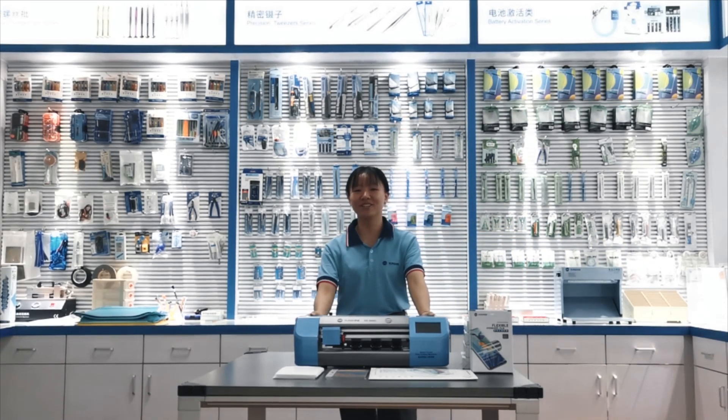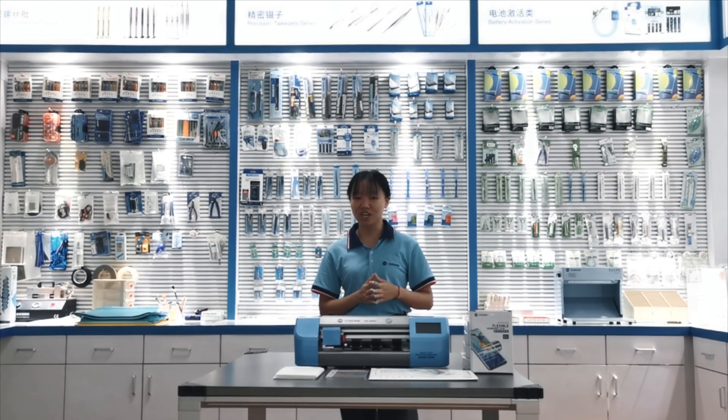Here, we have a brilliant machine for cutting the fuse of your mobile and iPad. Now, let us enjoy the operation video of this machine.